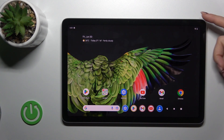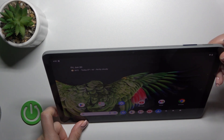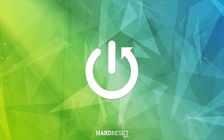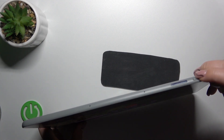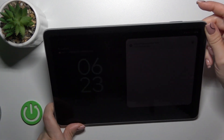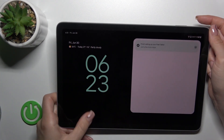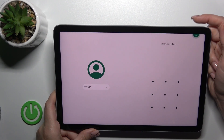Hi, this is the Pixel Tab and I'll show you the fingerprint scanner on this device. I just set up my fingerprint to the scanner on the power key button, and now I'll make a couple of tries to unlock the device with my fingerprint. We'll see how fast this option is and if it works. So let's start.